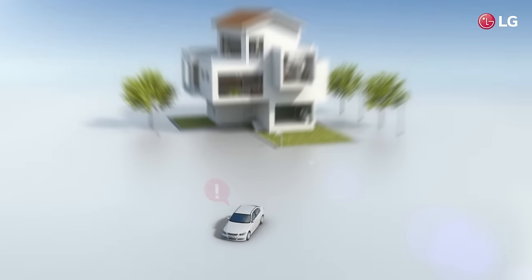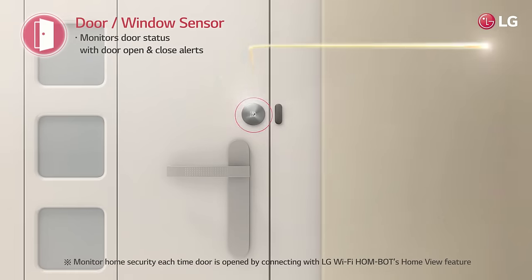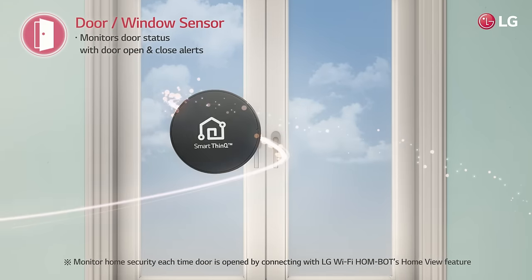Not sure if you have locked the door when leaving the house? The door and window sensors check the door status for you.